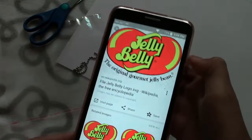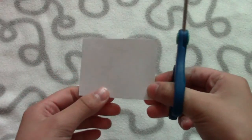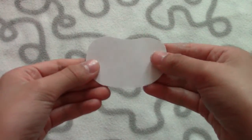I accidentally threw the paper away, so I'm just too lazy to print another one. I think my tag is going to be about this size, so I'm just going to cut out a jelly bean shape. So I cut the shape out — this is what it looks like.